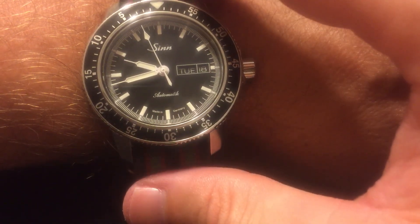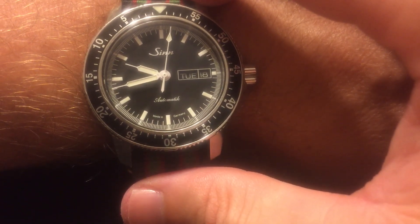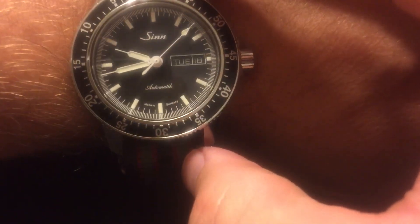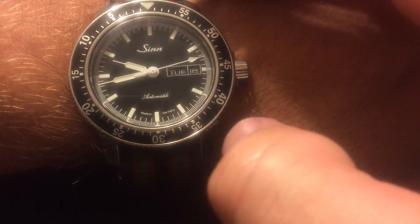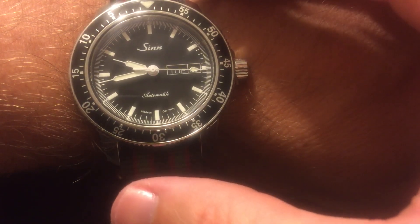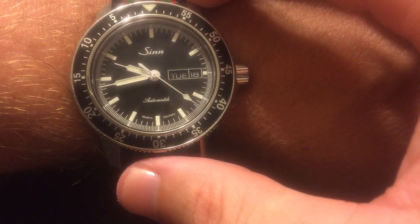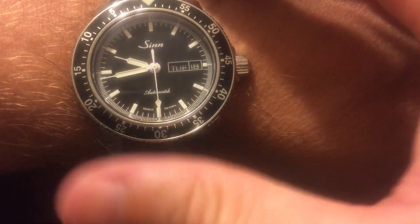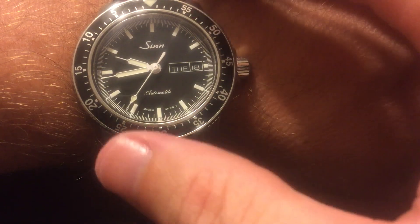I got mine before the price increase, and the price increase only made it go up about 50 bucks. I talked to the guy over at Watch Buys and he told me the increase wasn't going to be that big a difference. If you're still on the fence about this piece, I would definitely recommend it. This is an awesome first entry-level luxury watch, and just because it doesn't say 'Swiss Made' doesn't mean it's not a really good piece.